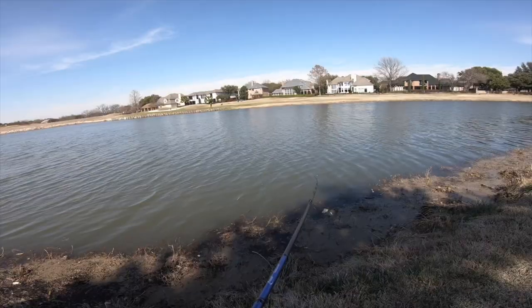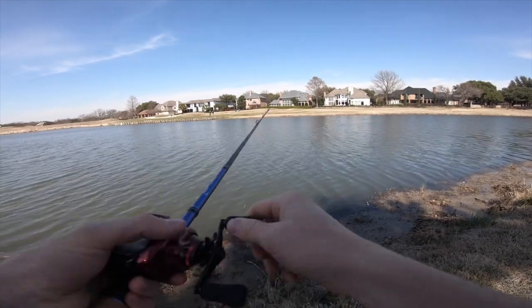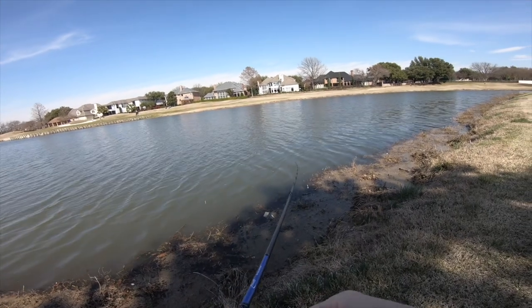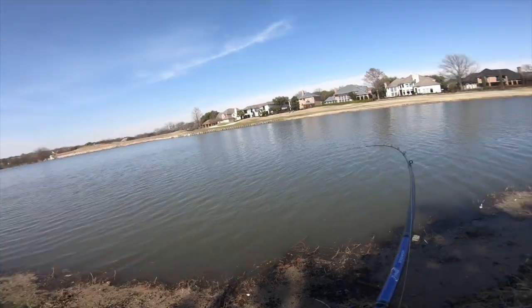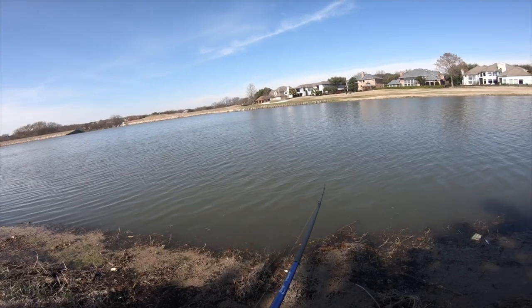Second spot, here we go. Guggen Squad chatterbait, man — this has gotten me very excited. This blade flashes too. This is perfect. All we can hope for today is a moving bite. This is insane. Where are them fishies? Oh my gosh — that was grass. It felt so enticing.